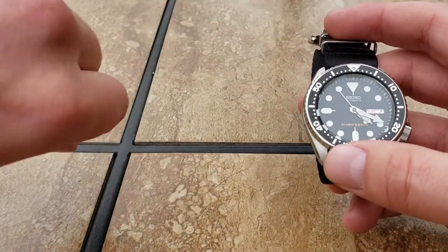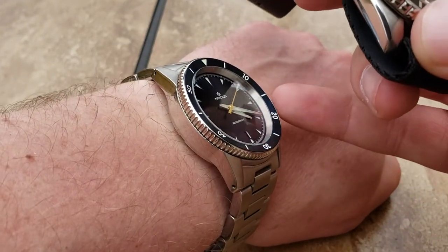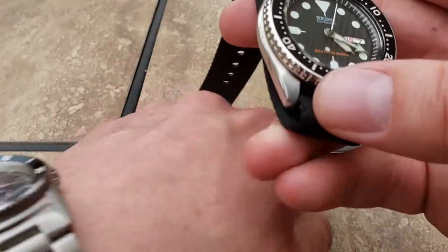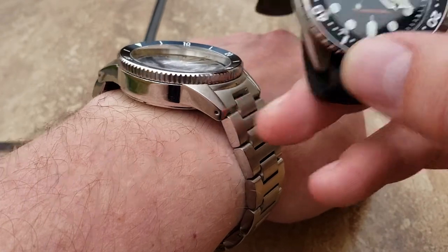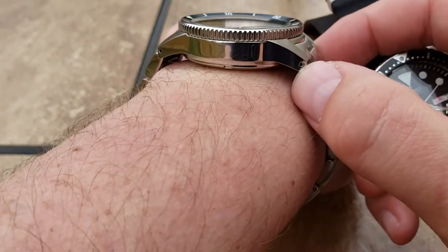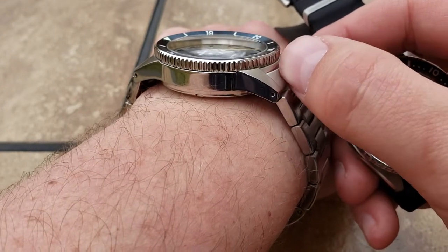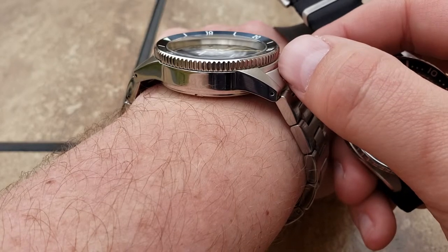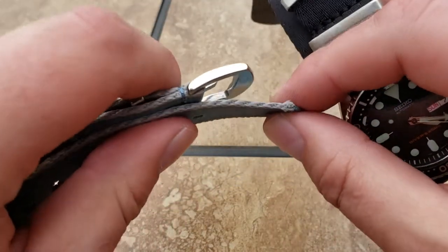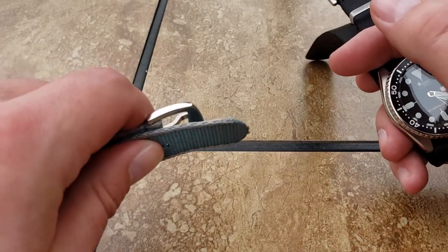I'm going to throw this strap on this Nomos watch - I've reviewed another Nomos I had previously. The nice thing about it being so thin is that Nomos is the only watch company I've had this issue with - where the pin is versus where the end of the case is right here, it's super thin. You would have to struggle to get this in there, which is too bad because I really like this strap, but you really have to yank.